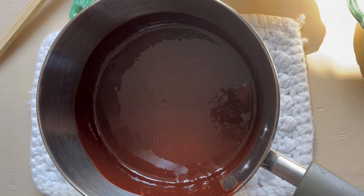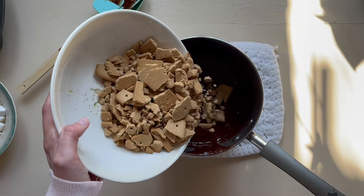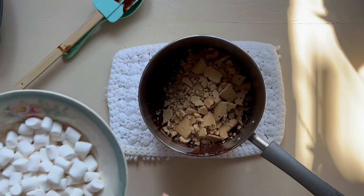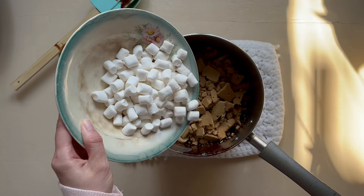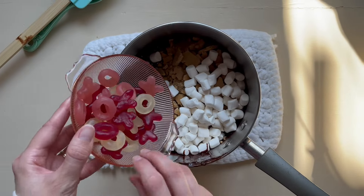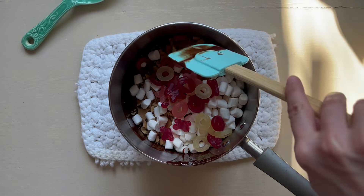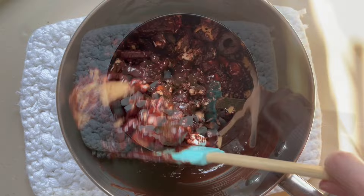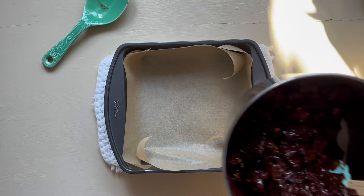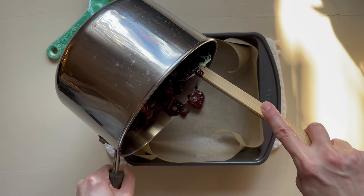To the saucepan add the biscuits or the graham crackers, the marshmallows, and the candies or dried fruit if you're using that. Stir until the chocolate entirely coats the mixture — it can take a while but it does get everywhere. All of this will flatten into a tin lined with parchment paper; the size should be about 18 centimeters or seven inches. What I love about this recipe is that it uses ingredients you have in your cupboards usually, or you can buy when they're available and keep them for a rainy day or when you need an indulgent treat.